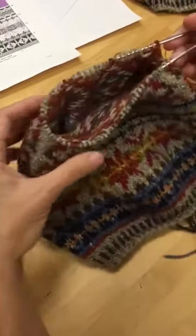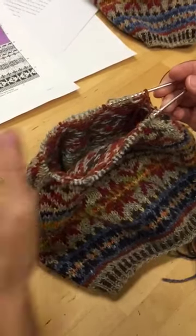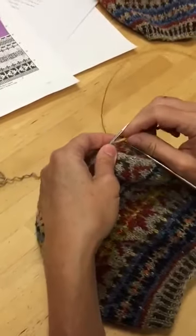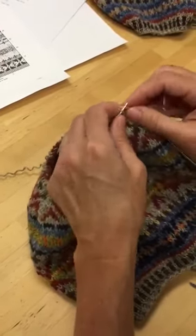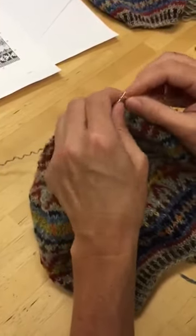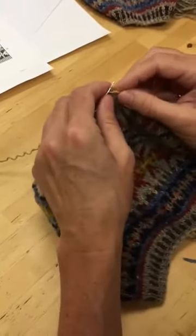The first step is to transfer half of the stitches onto your new needle, and I am just going to slip these purlwise. There are 70 stitches here, so I'm going to slip 35 on, or I may slip fewer than that so you don't have to sit around and watch me slip 35.